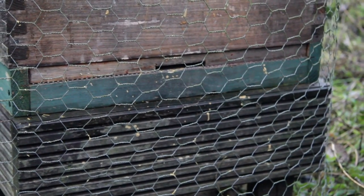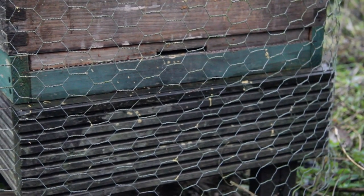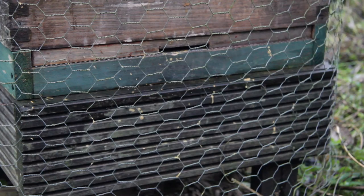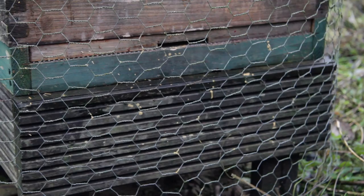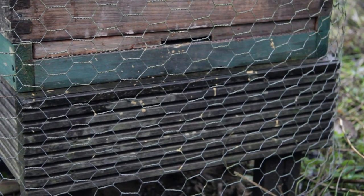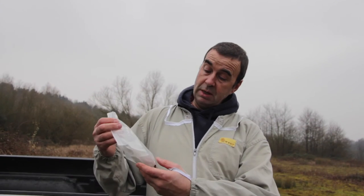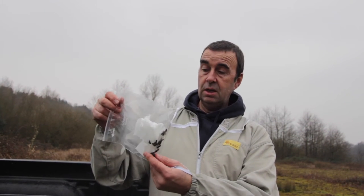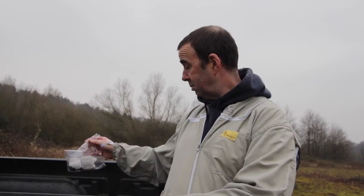So we may have a problem with this colony. It's not necessarily the case but I want to check them for nosema. I'm going to suit up and take a sample, and I'll update you next week when I've got the results. I've got 30 bees here and I'm going to use these for a nosema test. I just need to mark the bag up with the hive identifier.